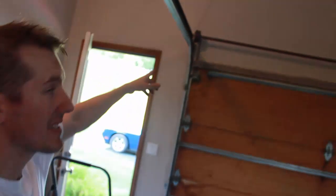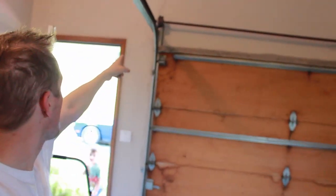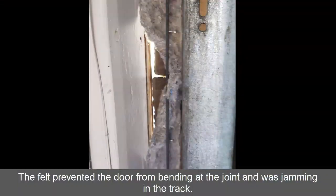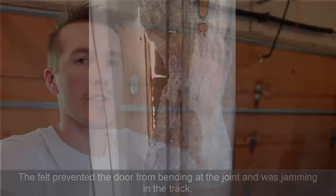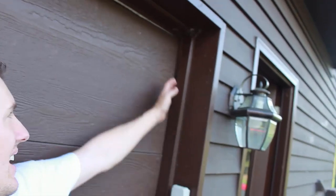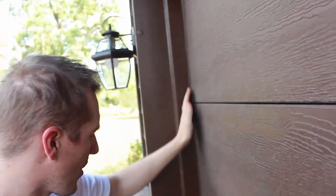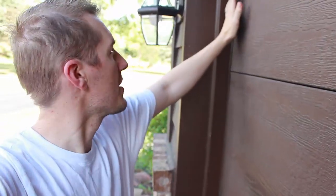I ran into a bit of a problem with the ones I put on the side. The door wouldn't shut because it was getting pinched at either end, stopping the motor and causing the door to go back up — there wasn't enough room to close. But if you look outside, there is a gap on this side, which you can see. At the other end, though, it's actually tight and sealed. So I don't think we need the carpet padding on both sides — we only need it on this one top edge.